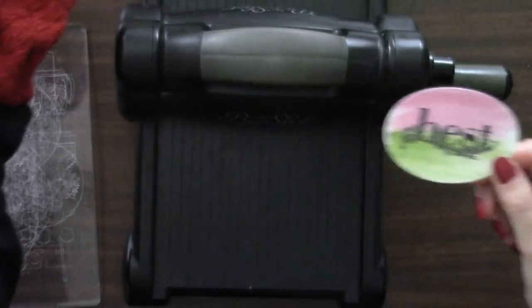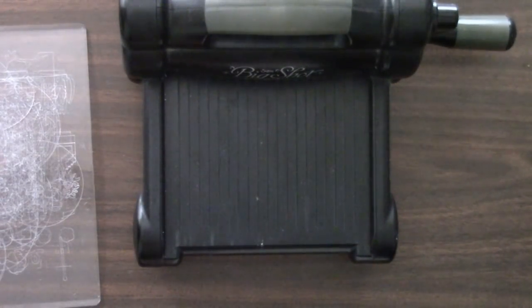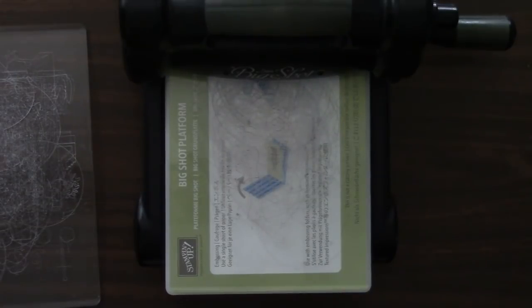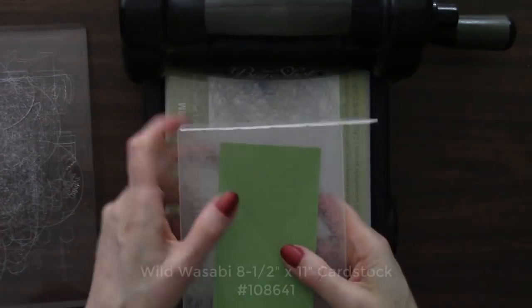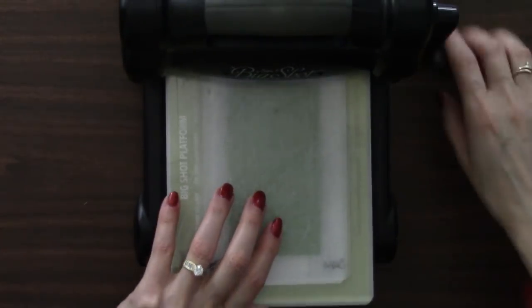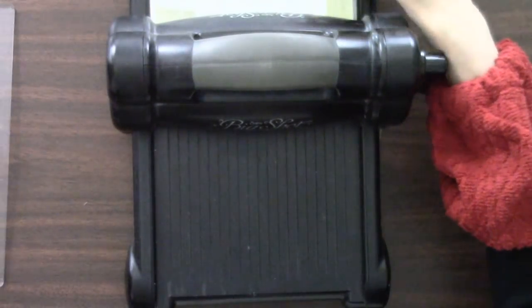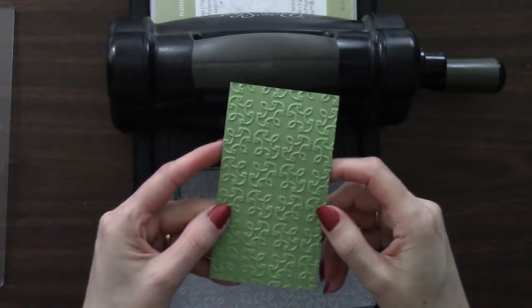We're not done with the Big Shot — we're going to do a little bit of embossing. I'm going to use the Big Shot platform that comes with the Big Shot instead of the magnetic platform. For my sandwich I need a cutting pad, and then I have my embossing folder — the garden trellis. Open that up and I've got some Wild Wasabi cardstock. I'll have a link to my blog post with this card under the video with all the measurements and supplies. The rest of our sandwich is another cutting pad. When you get a Big Shot, you get the Big Shot platform and two cutting pads with it. Getting to put a design in our cards — isn't that fabulous? Just love it about the Big Shot.